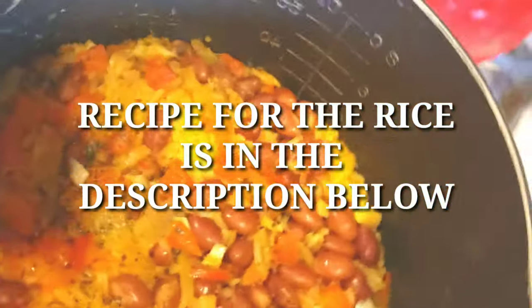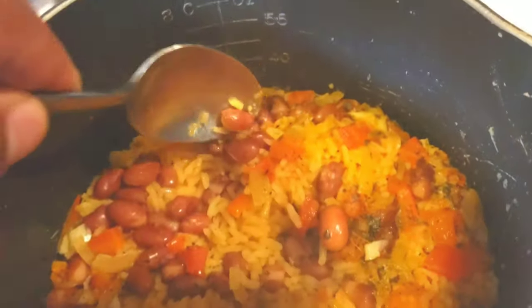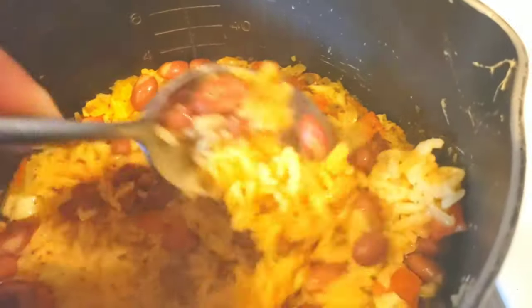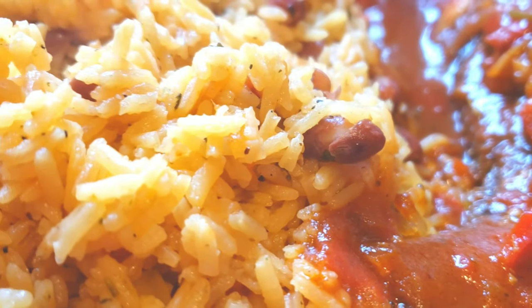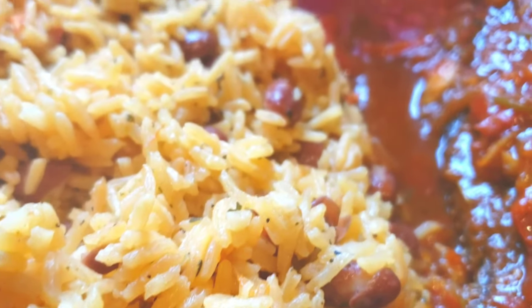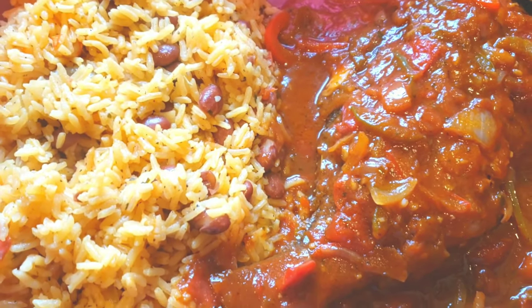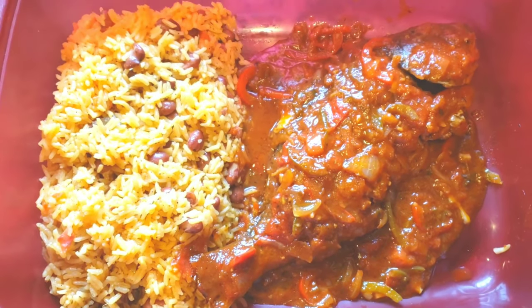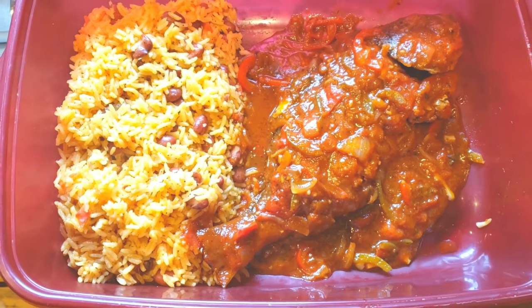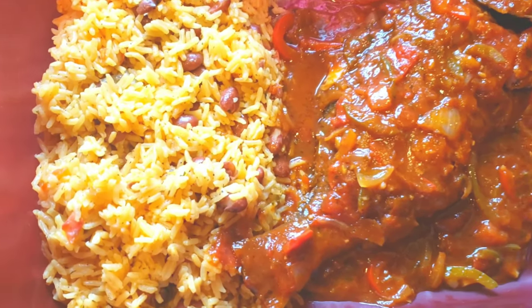Some rice popping too. So there you have it — this rice and beans are paired nicely with this stewed fish. I can't wait to dig in. I see you licking your lips. This is a beautiful thing. Caribbean-style stewed fish, rice and beans. For all of the recipes, just look down below in the description — I have the recipe for each dish with instructions.